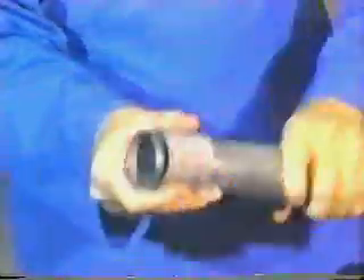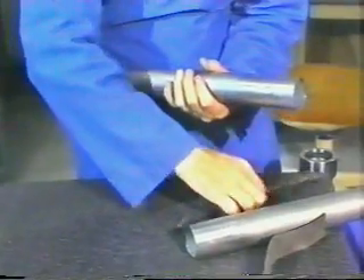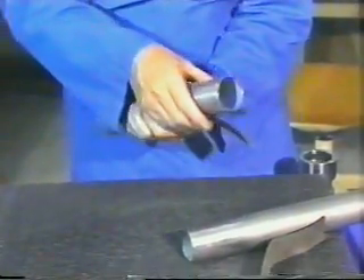Manually sand the pipe ends with 150-grit aluminum oxide cloth or equivalent in a circumferential direction to remove surface porosity and to aid in inspection of surface flaws. Visually inspect the sanded surface for scratches or pits. Deep scratches or pits should be removed using 80-grit aluminum oxide cloth, then blended with 150-grit cloth.